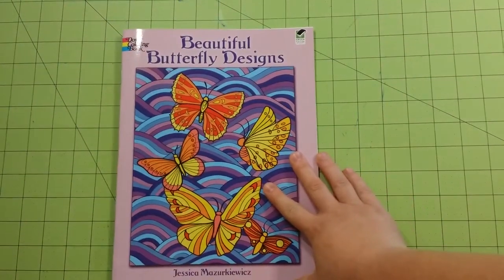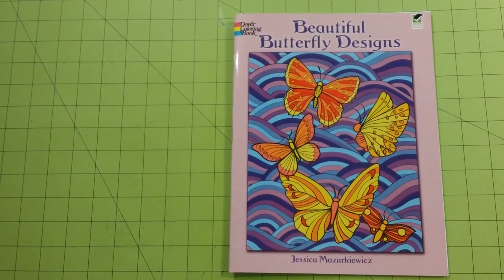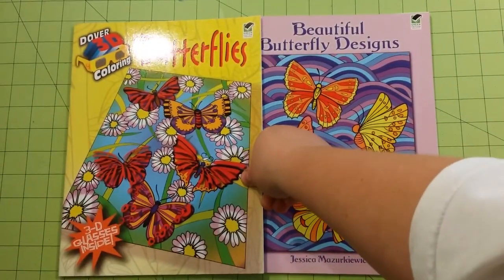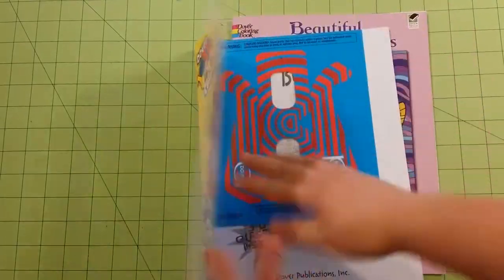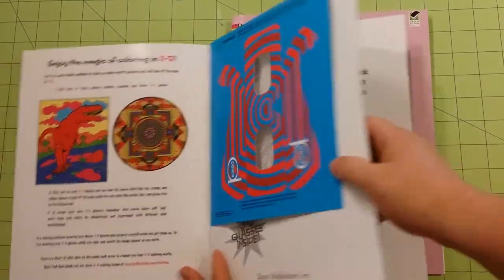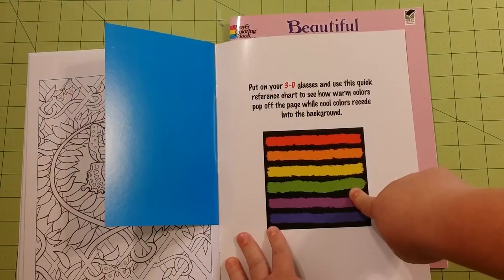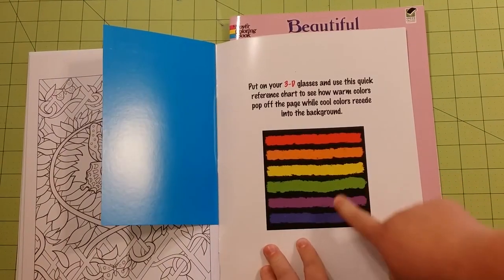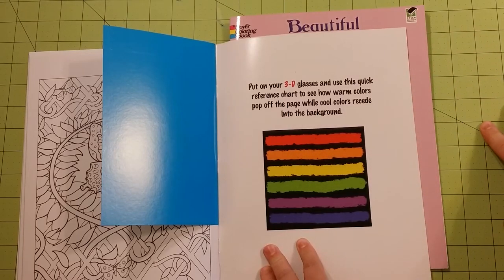So again, this is a Dover coloring book review and flip through for Beautiful Butterfly Designs and the 3D Butterflies book. This one does come with a pair of 3D glasses inside along with a color chart that you can use the 3D glasses to look at to see what colors pop and which ones don't. That will help reference your colors that you use.